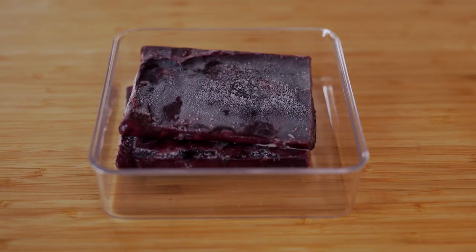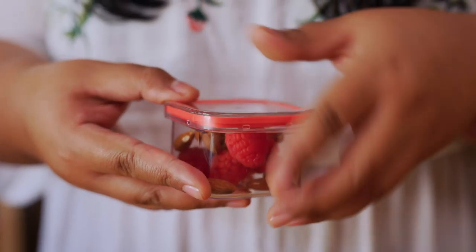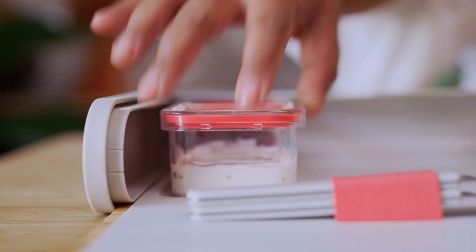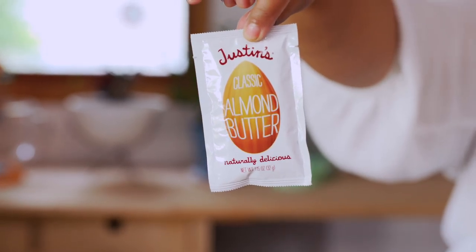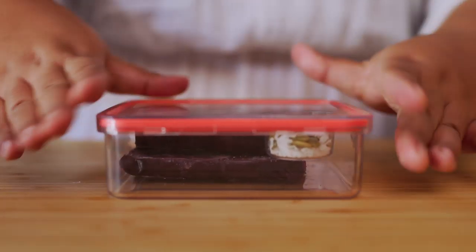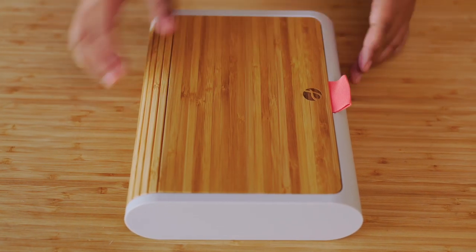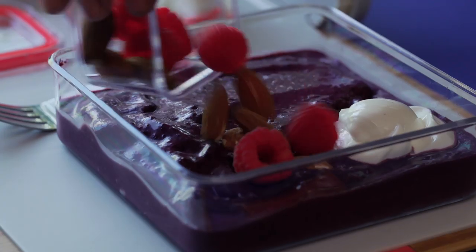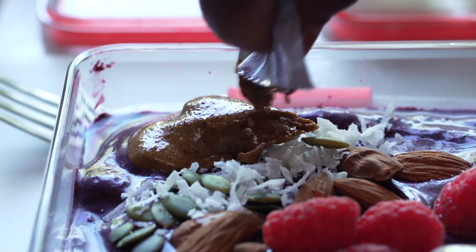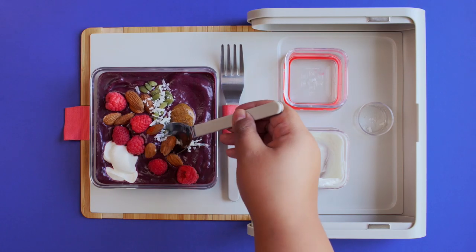Here are some freeze and thaw ideas. Freeze your favorite smoothie blend. On the side, pack fruit and nuts, frozen yogurt, pumpkin seeds and shredded coconut, and an almond butter packet. By the time beverage service begins, everything will be thawed and ready to assemble. Boom! Instagram-worthy smoothie bowl.